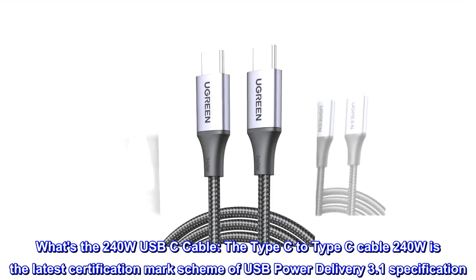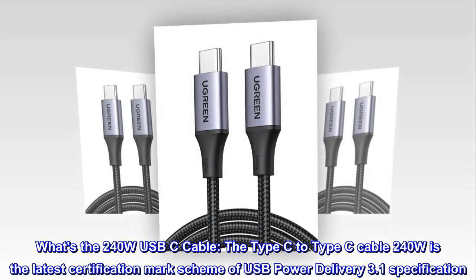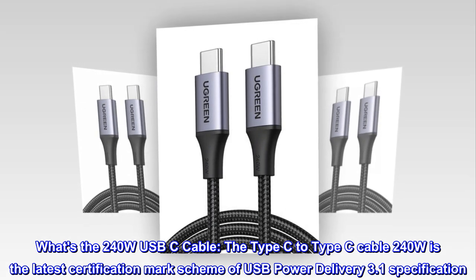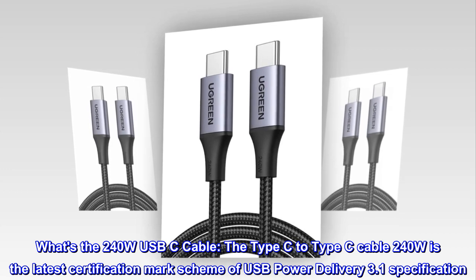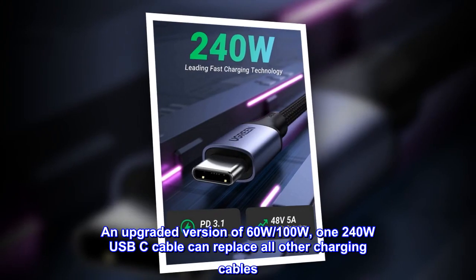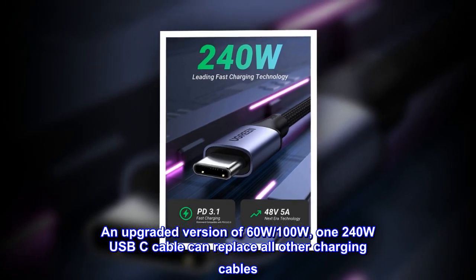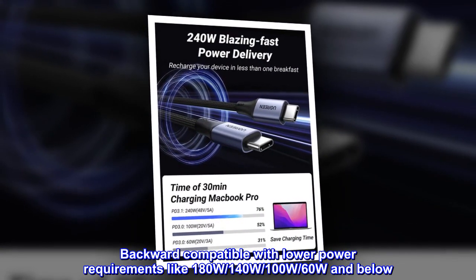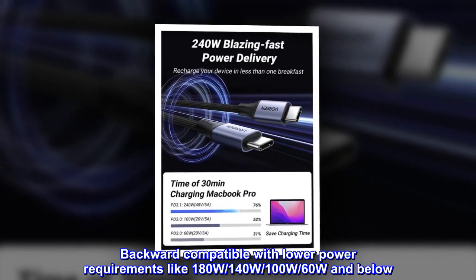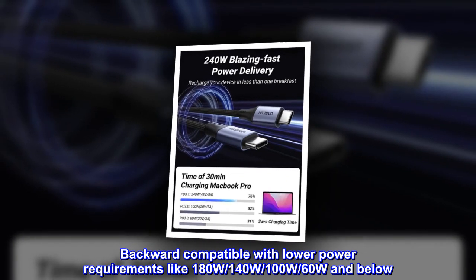What's the 240W USB-C cable? The Type-C to Type-C cable 240W is the latest certification mark scheme of USB Power Delivery 3.1 specification — an upgraded version of 60W and 100W. One 240W USB-C cable can replace all other charging cables, and is backward compatible with lower power requirements like 180W, 140W, 100W, 60W and below.